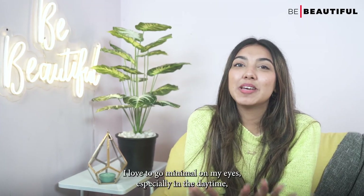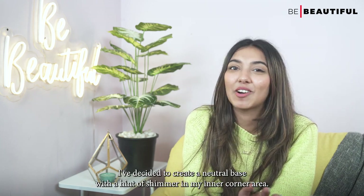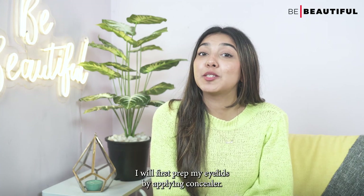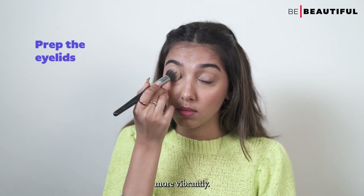Since I love to go minimal on my eyes, especially in the daytime, I've decided to create a neutral base with a hint of shimmer in my inner corner area. It's going to look subtle yet also gorgeous. I'll first prep my eyelids by applying concealer. It'll help prolong the eyeshadow wear time and bring out the pigment more vibrantly.